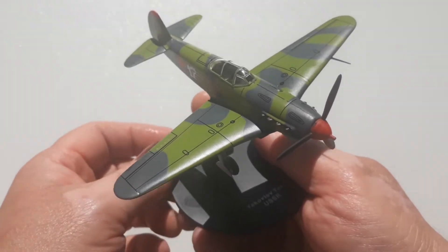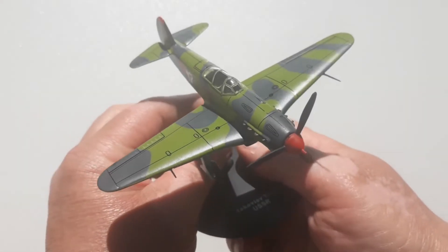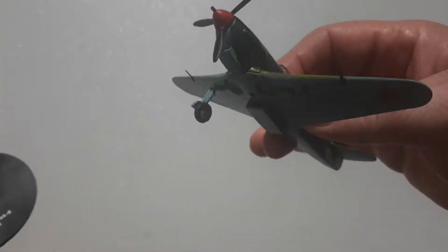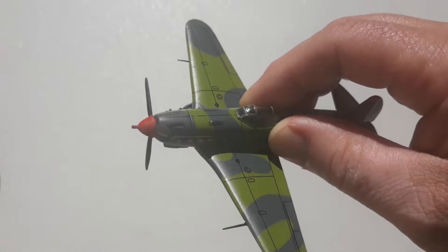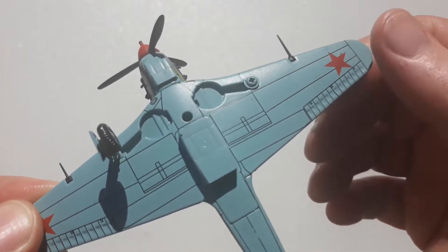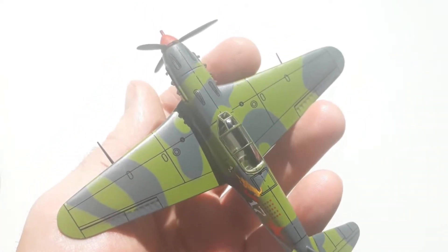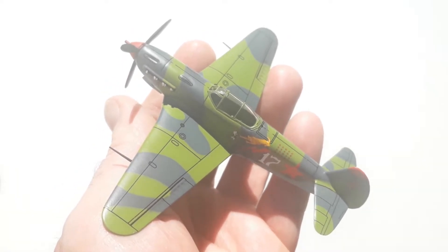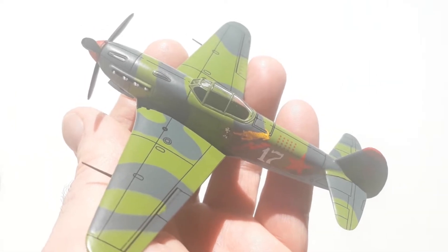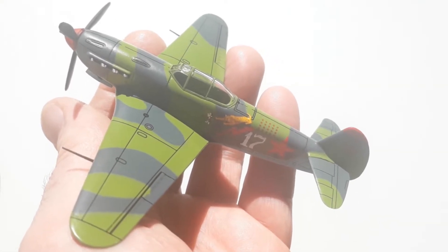So that's the Yak9 — a pretty good model. As per usual, after this video I will take some photos of this without my sausage fingers in the way. I will rectify that screw issue and put the other landing gear on, and chuck up some photos following this video. If this was helpful in any way, give us a like if you can spare the time. Thank you again for spending the time checking out our video. Cheers — have a great rest of your day. Bye.